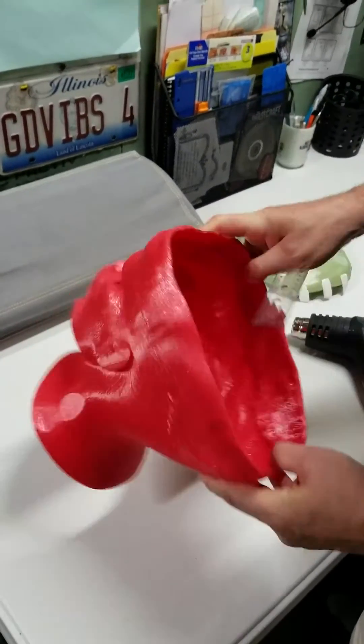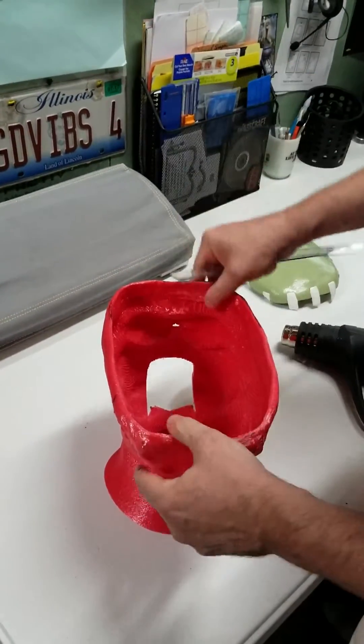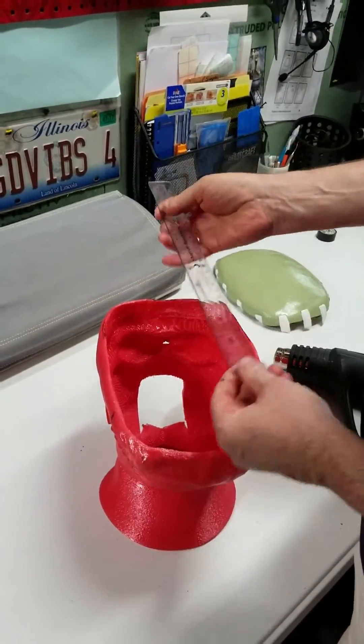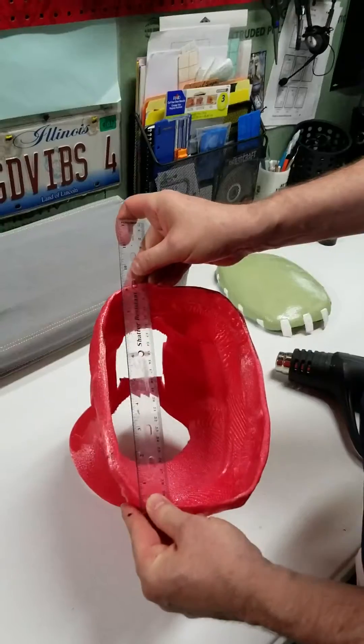I had a skull printed and it was a little too small to fit my mask. This is made out of PETG, and right now my spread is about nine inches.